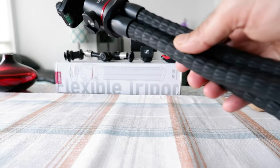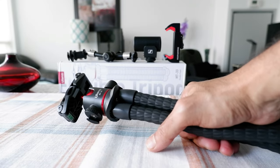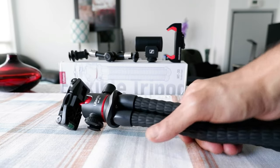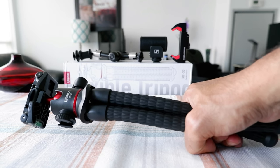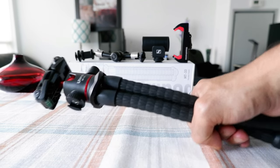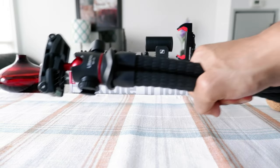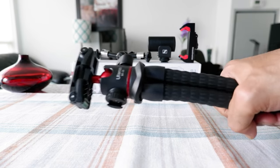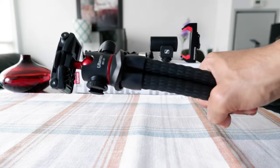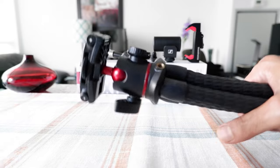I took my time to use the Ulanzi MT33 flexible tripod and I'm going to provide my opinion. The first thing I'd like to say is that this is a really good, durable, quality tripod — flexible and bendable. It has the feeling of a quality product the moment you hold it. The flexibility comes from a few features you may not find in other flexible tripods.